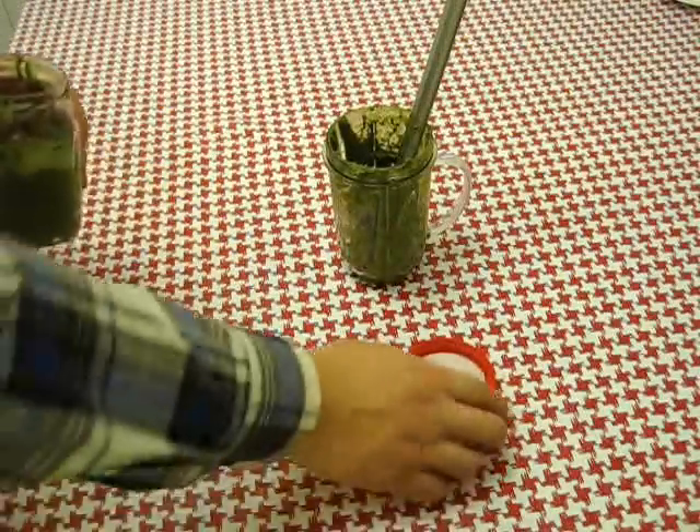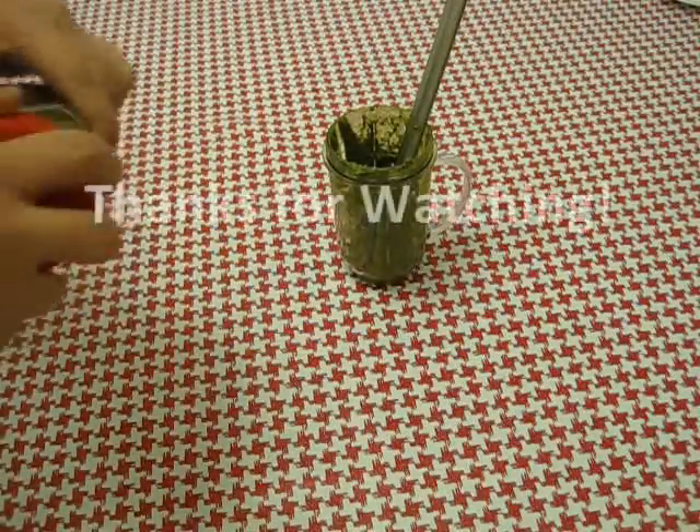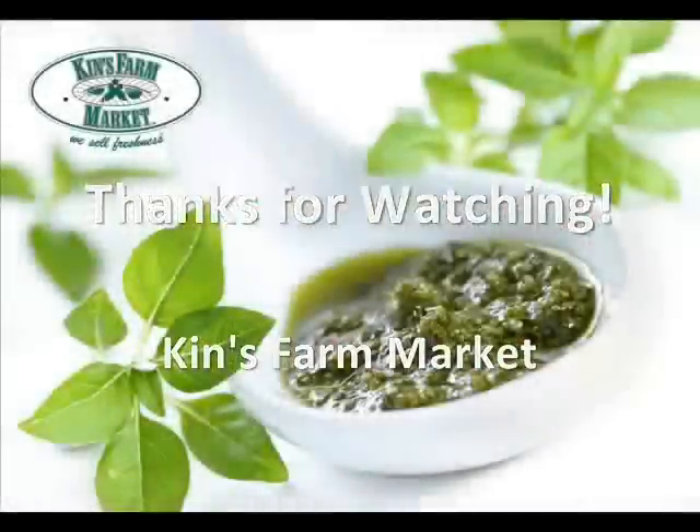And there you go. Now you can use this pesto on pizza, bread, pasta, or anything you like. Thanks for watching. Enjoy!